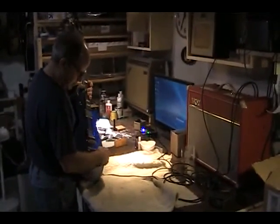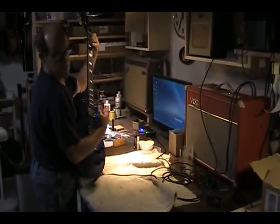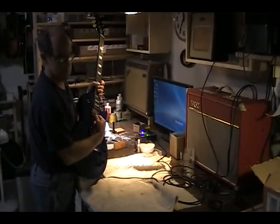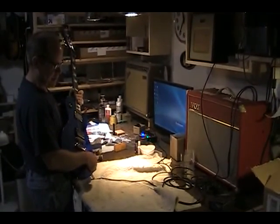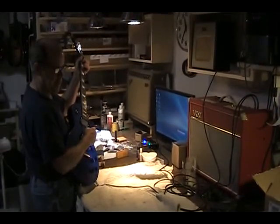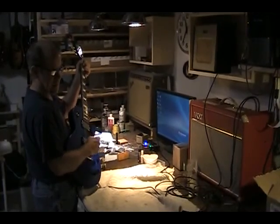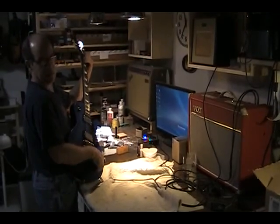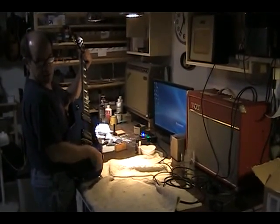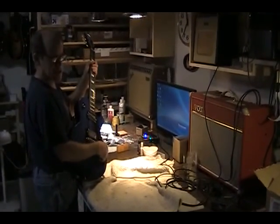What's great about this is you can run the whole setup through one amp. Now I'm running piezos and pickups — acoustic and electric — through the amp. If I want to take down the acoustic, I can take it down. I can take it all the way out. I can blend it. I can run just acoustic. It's a really sweet setup.